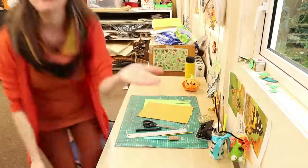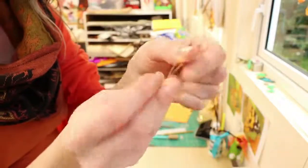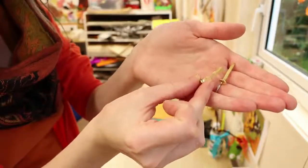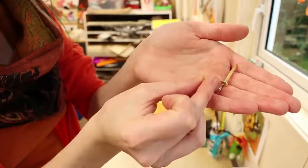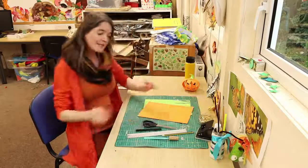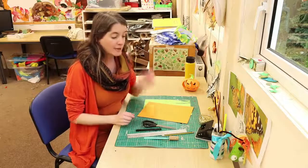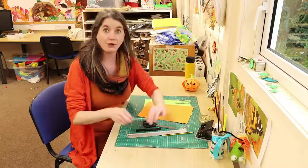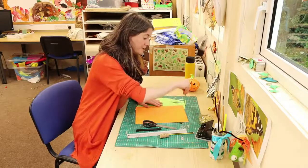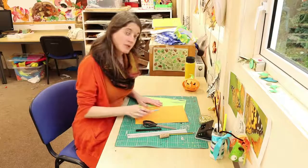And you need a couple of these which are called split pins. I'll bring these up to show you so you can see. These little brass pins are called split pins because they're literally split — can you see that there? So you're going to need two of these split pins. And you need something to poke holes in your cardboard with. If you're using a craft knife like this and you've got a cutting board, you could place your craft knife onto your piece of card and give it a little bit of a spin, and that will start a hole off.